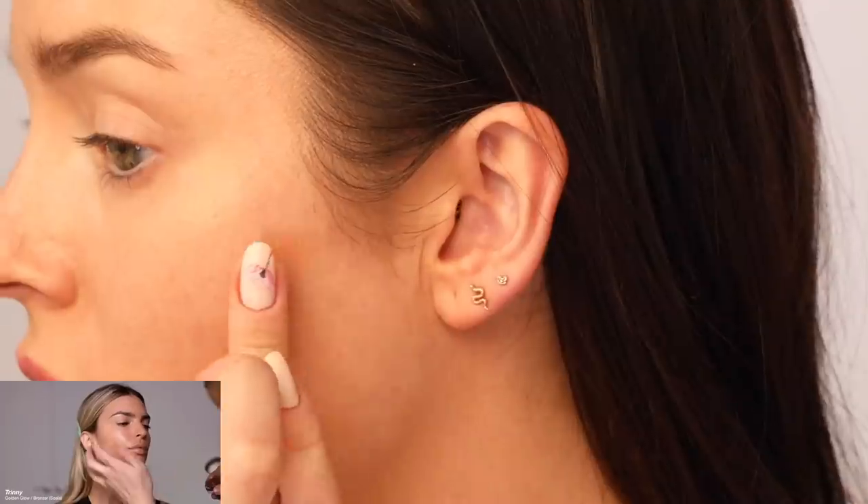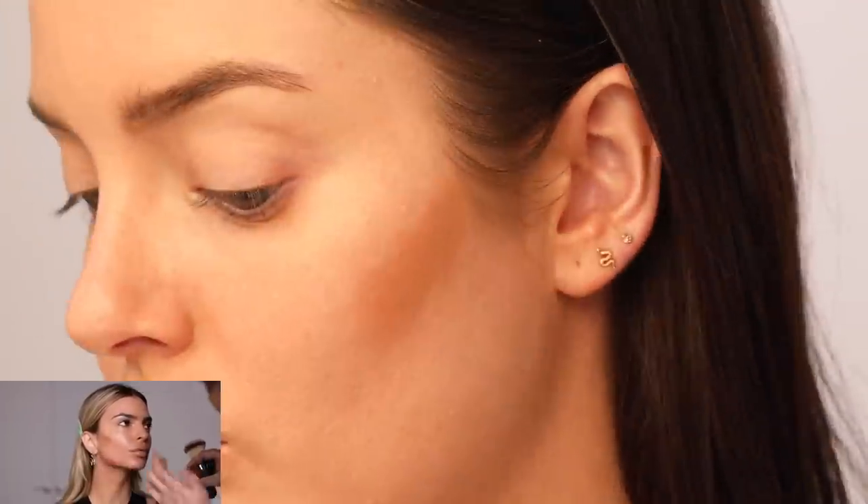He's using a cream bronzer on her now. The one he's using is Trini London, which I don't have, but I'm going to use my Soleil Tan de Chanel. He kind of used his fingers to put that on, so that's what I did, then uses a light hand to blend it in. I wish he'd done this before concealer, because this is going to rub some of it off. That's a good product — I have to try the Trini one as well.